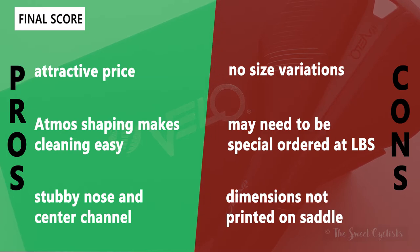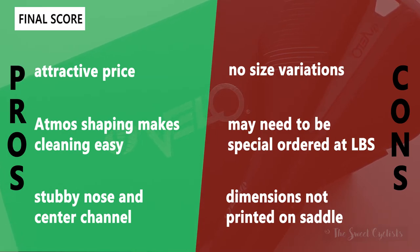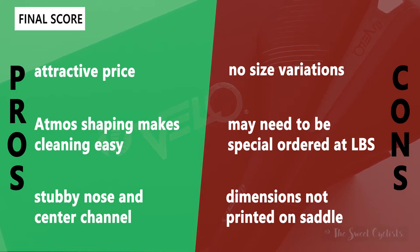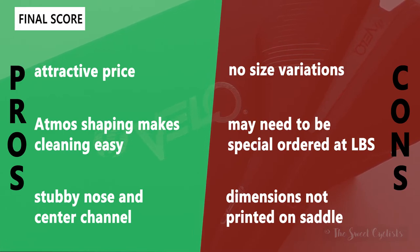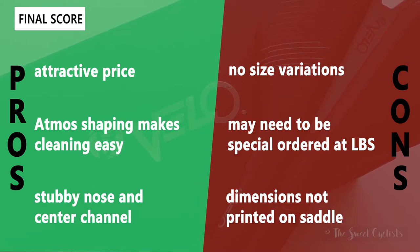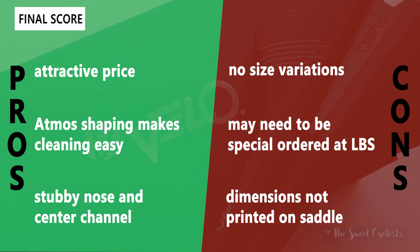Some cons: there are no size variations — it's only available in this one color and one size. This is also a saddle that may not be in stock at your local bike shop, though they can order it as Velo has a wide distribution network. Finally, the dimensions are not printed on the saddle — that's a feature we like on Sella Italia saddles because it makes it easier to identify and replace them in the future.